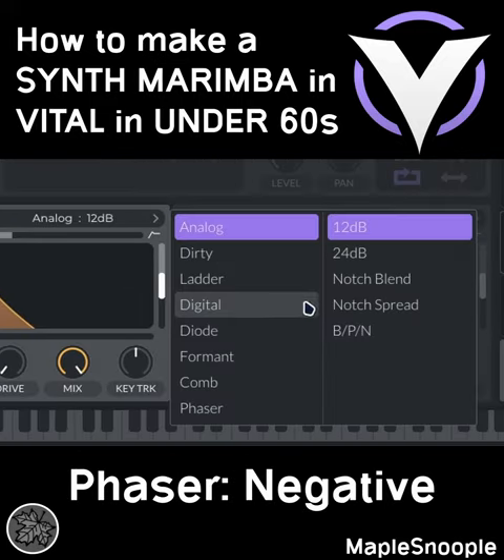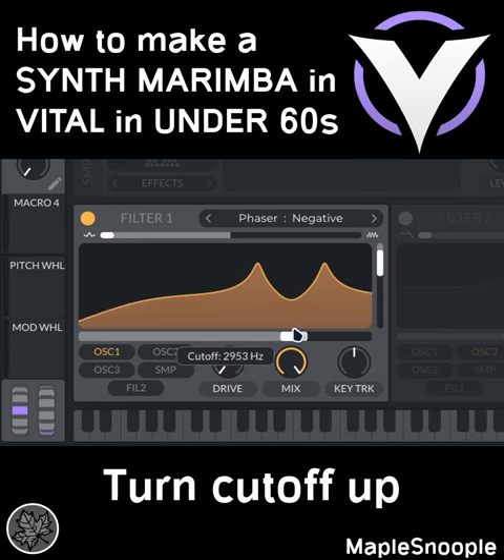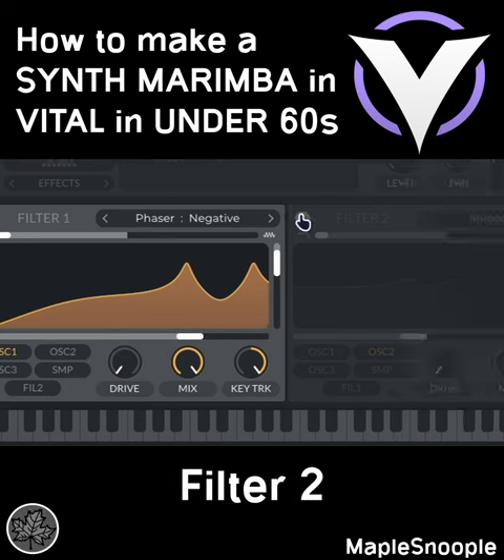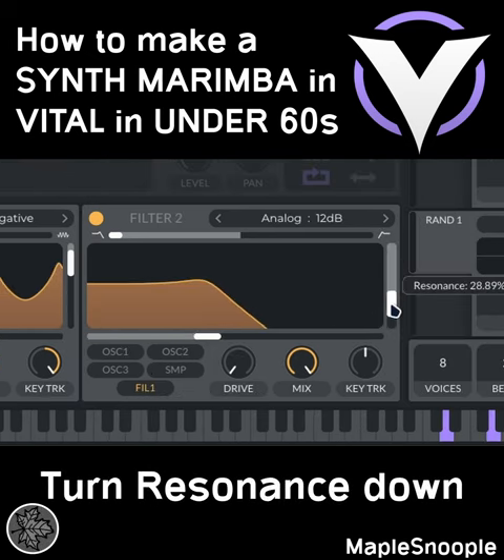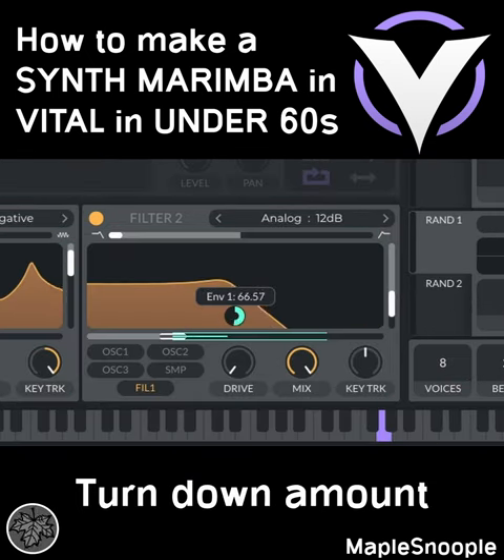Turn on filter 1 and set it to phaser negative. Turn the resonance up and turn the cutoff up. Enable key tracking to 100%. Go to filter 2 and route from filter 1. Turn the resonance down and turn down the cutoff. Use envelope 1 to modulate the filter cutoff and turn down the amount.